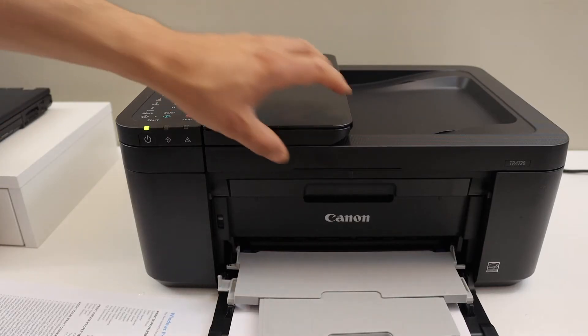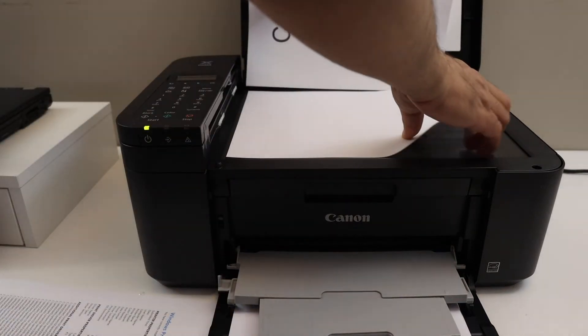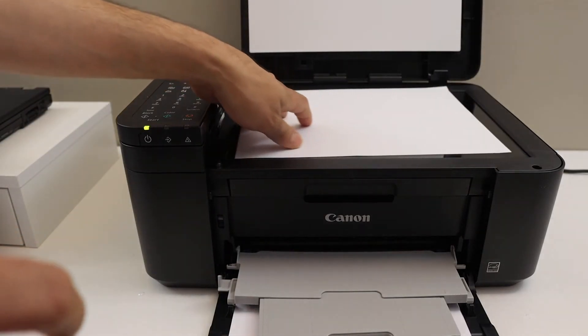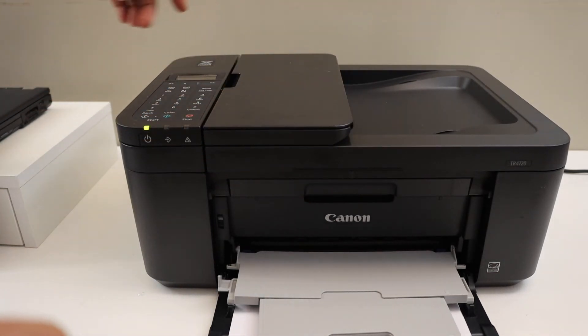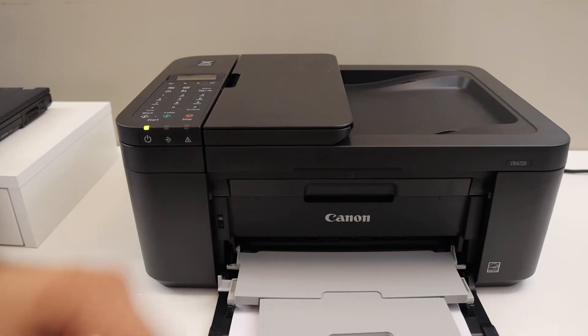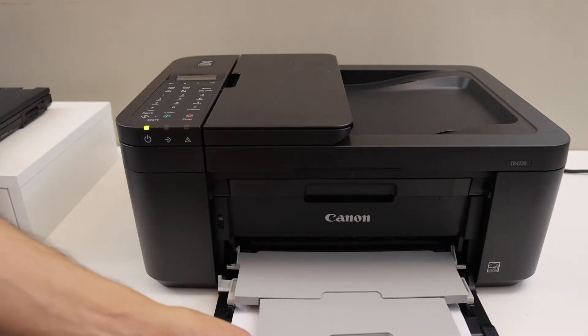Now place the second side of the page on the scanner, or you can place another page. Click OK. You will see it will ask you to scan both sides so that it can copy both sides.